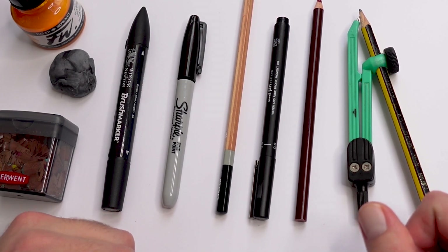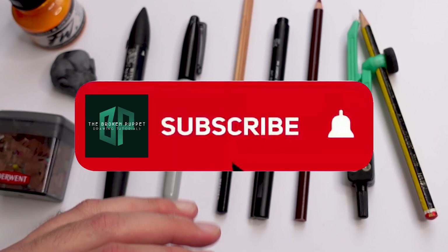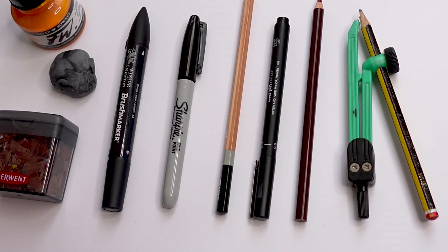Hey people, what's going on? I'm the Broken Puppet and welcome back to my channel. Today we're looking at what kind of equipment you want to use to achieve your kind of drawing. All this here is primarily what I use for basic drawing and sketching.